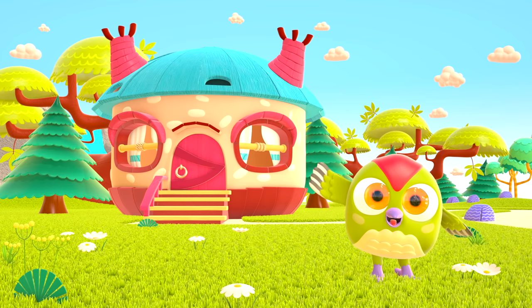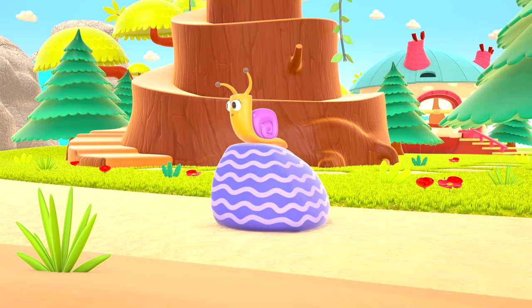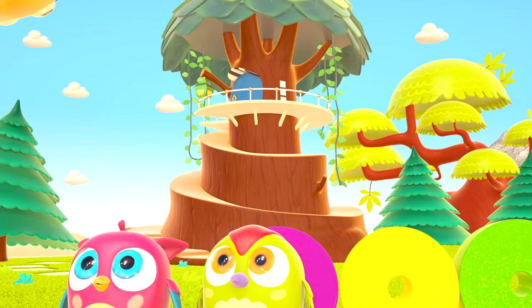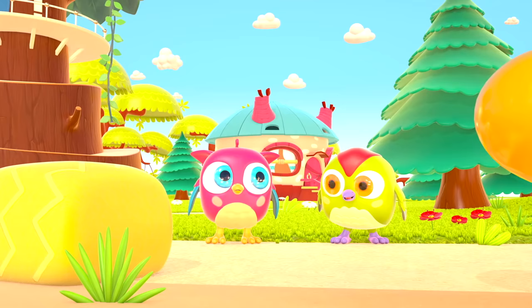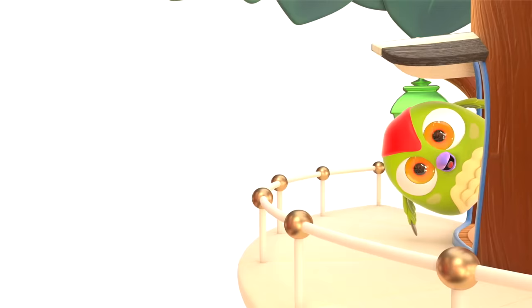Hop-Hop loves to play and have fun. He dances and loves jumping high. He flaps little wings — hop, hop, hop! And look at how well he can hide. Peek-a-boo! Peek-a-boo! Hop-Hop the owl.